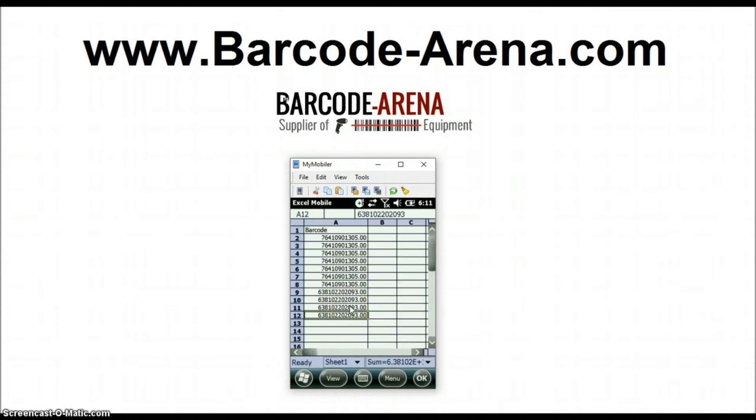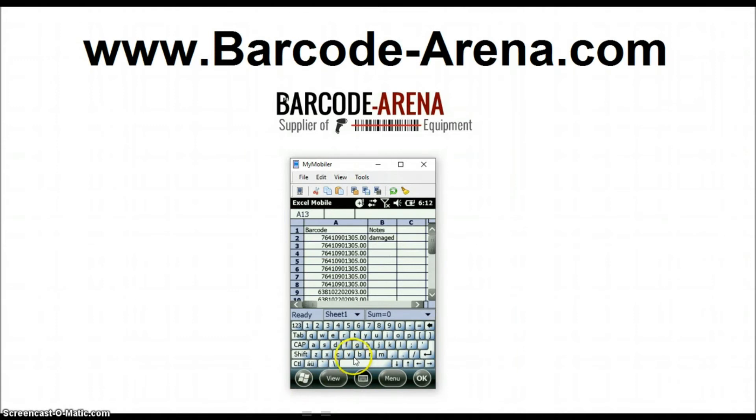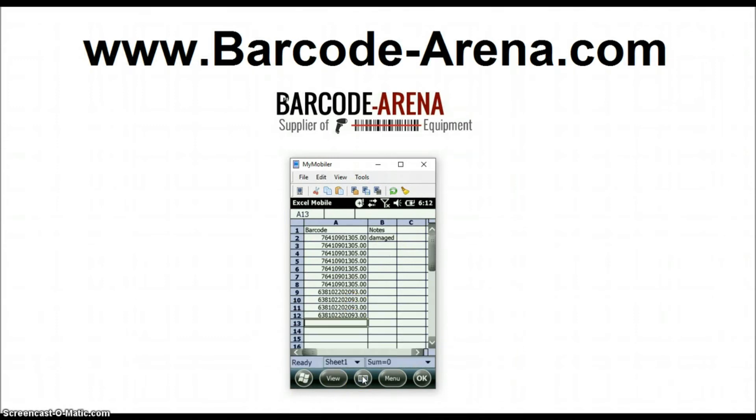You can pretty much do a lot of things that you can do in Excel on your PC. Obviously this is a mobile version so it's not full-blown Excel, but it's got enough to make the spreadsheet do what you want. If you have notes, you would just make a notes column. You could type 'damaged' and enter that in — you can make notes and do whatever you want. There's a built-in keyboard on the majority of these devices, and also a virtual keyboard, so you have two ways to input data.